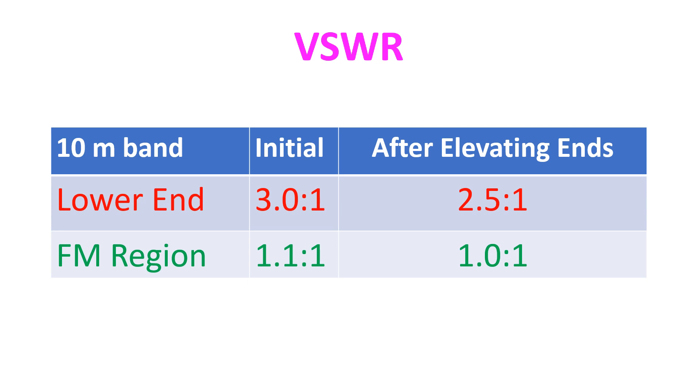On testing the VSWR, I found that the frequency of the lowest SWR had shifted up to the FM region of the 10m band. At the lower end of the band it was 3.0, while it was 1.1 at 29.3 MHz and 29.5 MHz. Thinking that the shift had occurred mainly because of narrowing of the apex angle due to elevation of the mounting point, I elevated the ends of the antenna elements by about 50cm and rechecked VSWR.